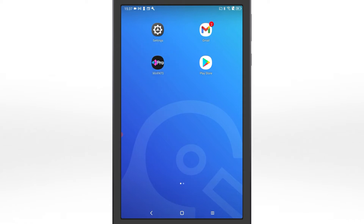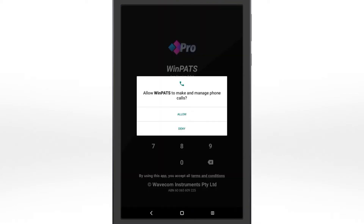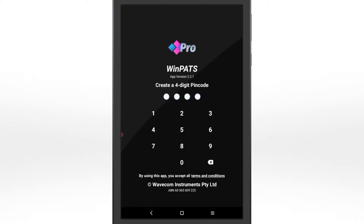Install the Winpats app from the Play Store. Open the Winpats app to get started. First, enter and confirm a four-digit PIN code for quick, secure logins.